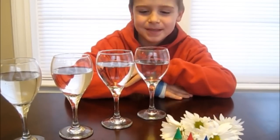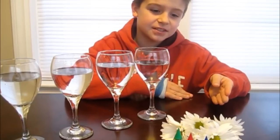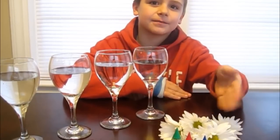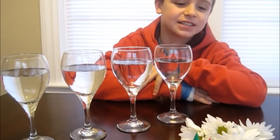Number seven is color changing flowers. Here's what you'll need for this experiment: some glasses with water, some white daisies or carnations, and some food coloring. First, put five drops of food coloring into each glass of water.